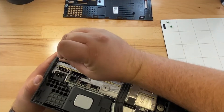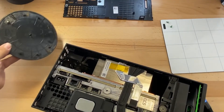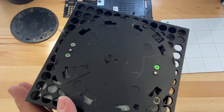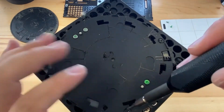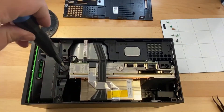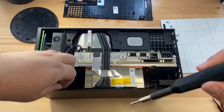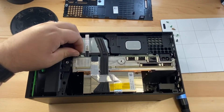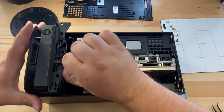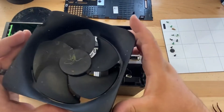Now we just need to pry on the little tab here and twist and that should pop right off. Got a couple more screws down here that we can take out. Now we have one screw right here that we can take out. There. Disconnect that.